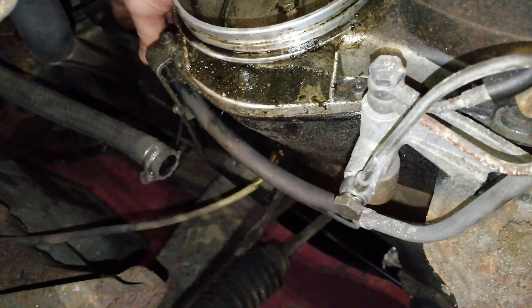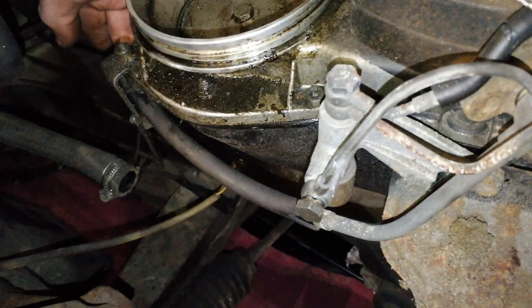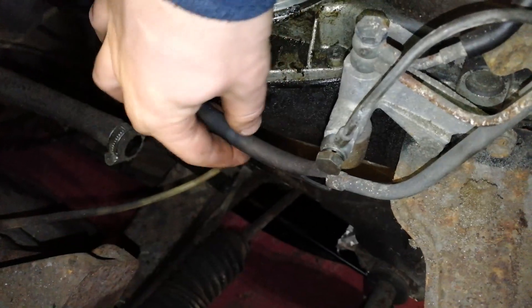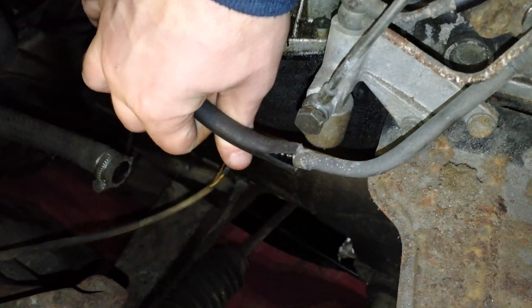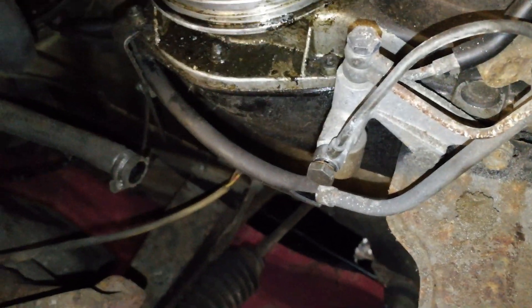Right down there there's a connector. We're going to try and pull it out, but we've now discovered that the fuel line is actually split, so we're just going to cut this one out and replace that section of pipe — it's probably about a foot long.